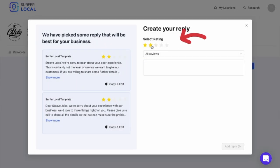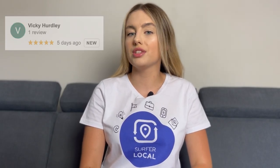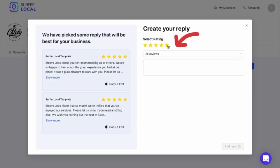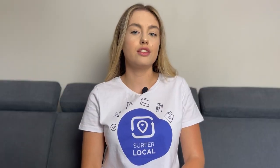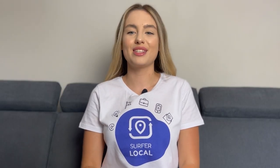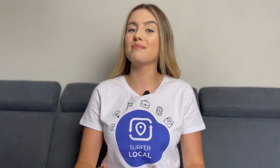Click on new template and create a custom response for your customers. The first step is to select a rating — choose for how many stars you want to create a response. This is useful because we respond differently to a positive review versus a negative one. If you choose to create a template for a one-star review, ServerLocal will not suggest it for reviews that have received five stars.